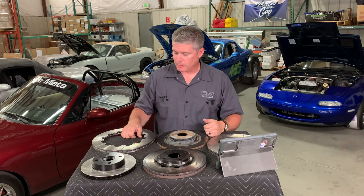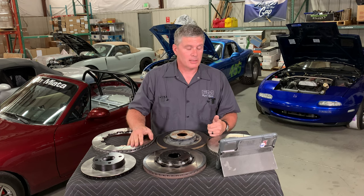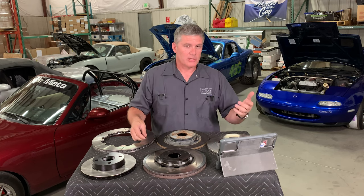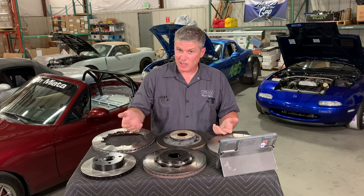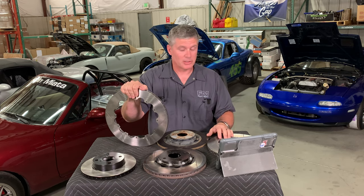So one-piece versus two-piece: we use two-piece rotors because fundamentally they work better, but they cost more money. Now, drilling and slotting. I was not able to come up with an example of a drilled rotor here because we don't believe in them. Back in the day, brake pads used to outgas fairly dramatically when they got hot — they released a lot of volatiles when they came up to temperature, especially during initial bedding but also under hard use. The idea of drilling holes was to get rid of that gas so it wasn't building up between the pad and the rotor face.